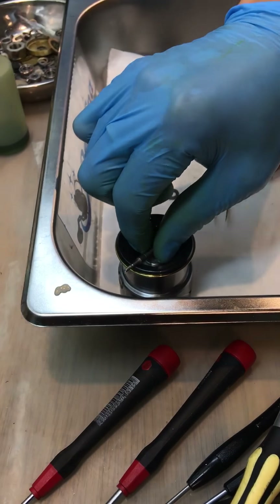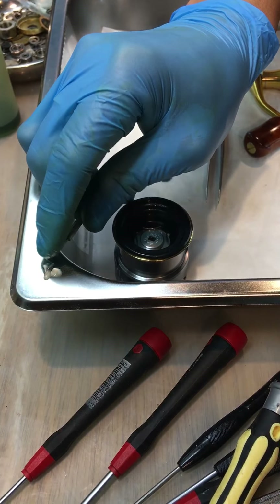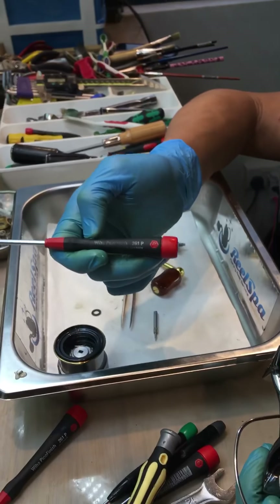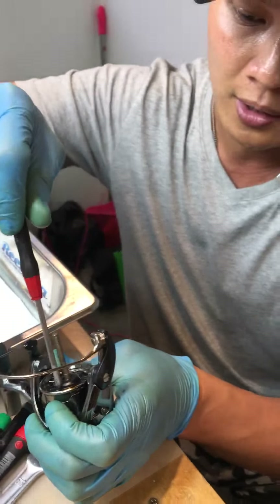Okay, this Allen key size to open this little screw here — this size is 0.9mm. Insert and slowly. This screw is not tight so just use your finger. Now to remove it, okay it's very small, don't lose it. One trick: if you're scared of losing small items, put some grease here and stick it there.